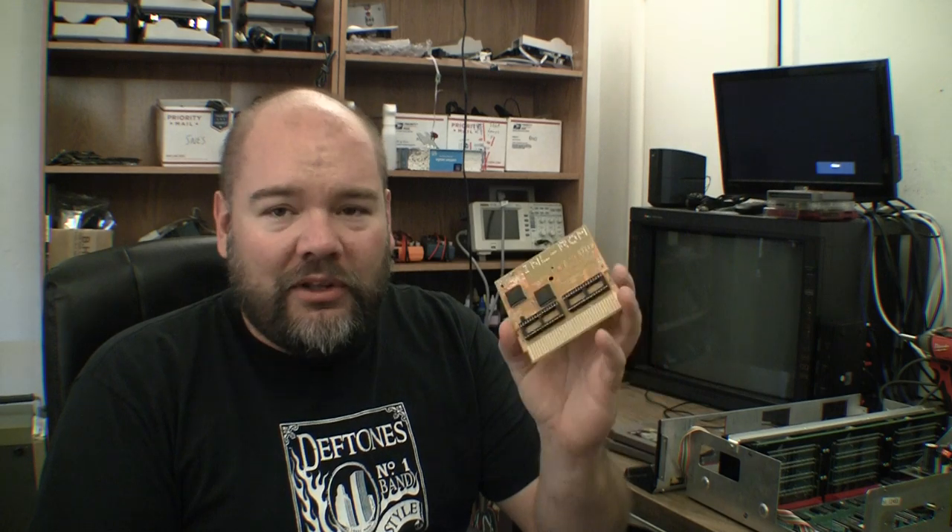This board is the one I was talking about in the other video. It's fairly expensive — last time I looked it was, though I don't know what it costs now. He might have people buying in bulk for cheaper. But I believe this is the only board capable of doing Mr. Gimmick.